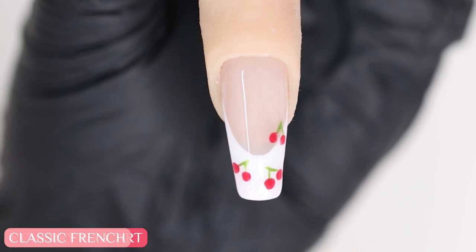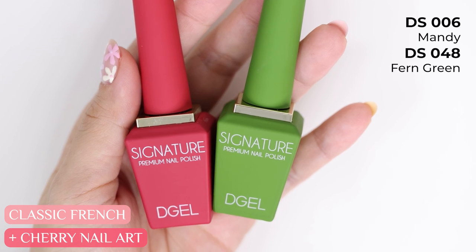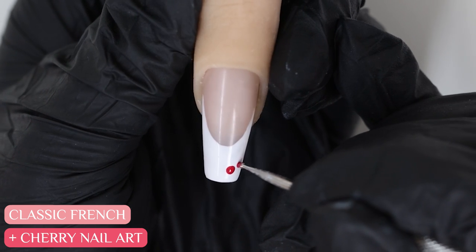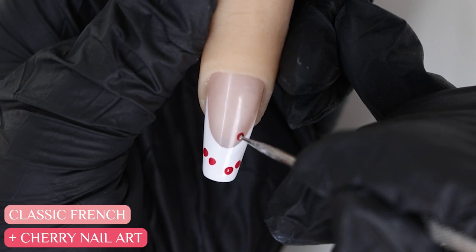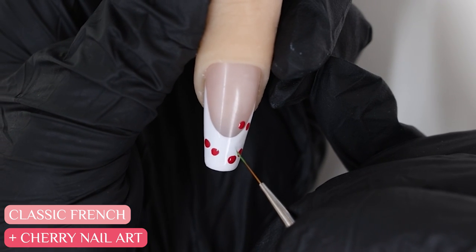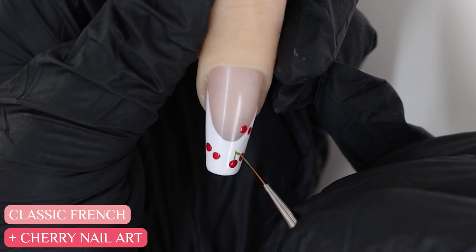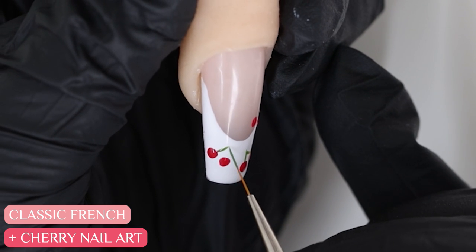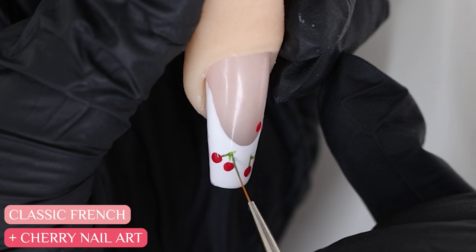If you want to make it a little bit more fun, you can always add in more nail art on top. Here I'm creating cherries using a dotting tool. Then I'll use a thin liner brush to draw in the stems. This is really easy to do and perfect for beginners. What's great about using gel is if you make a mistake, you can always wipe it off, or if you're happy with your work, you can cure it.